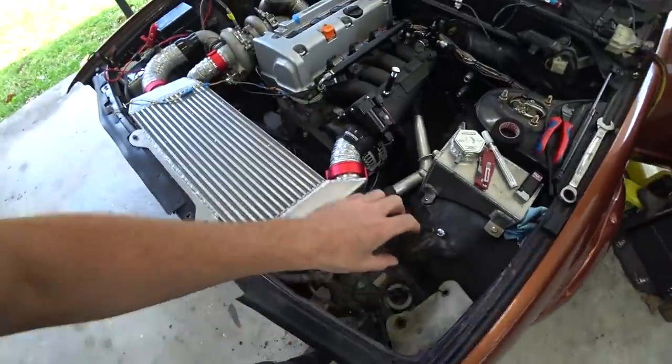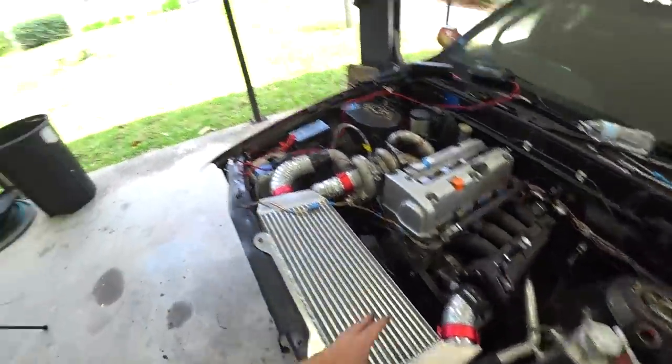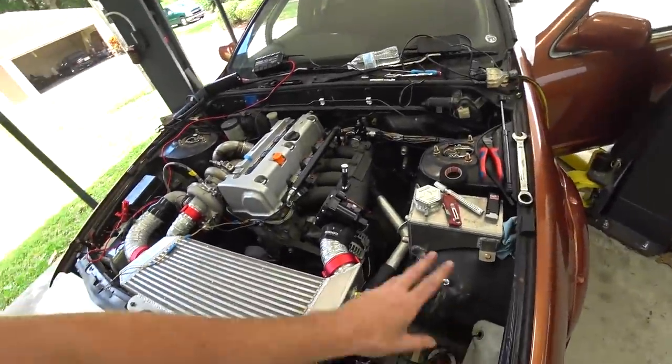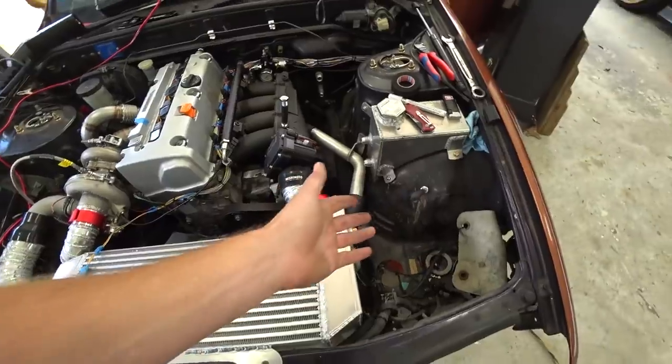What we need to do is work on mounting it. I left this area specifically for mounting that power steering pump — that's why this is open, and that's why I put the battery over here. I played around with the idea of putting the battery over here but it didn't look like it was going to fit with the pump. So we've got this whole area open for our power steering pump. We just need to mount it.